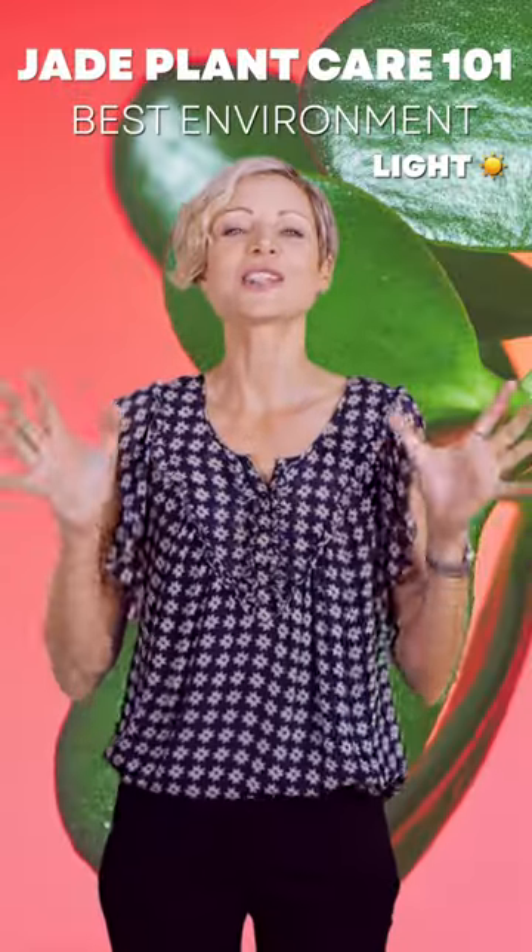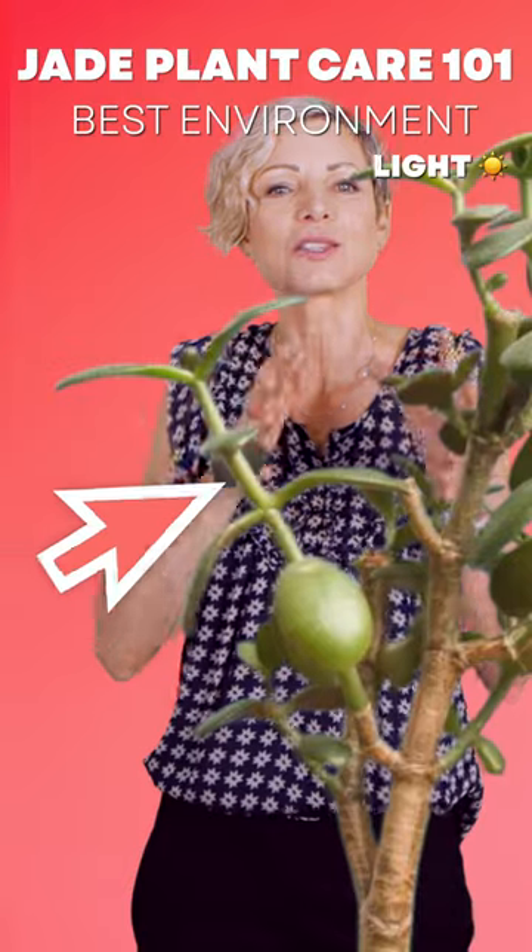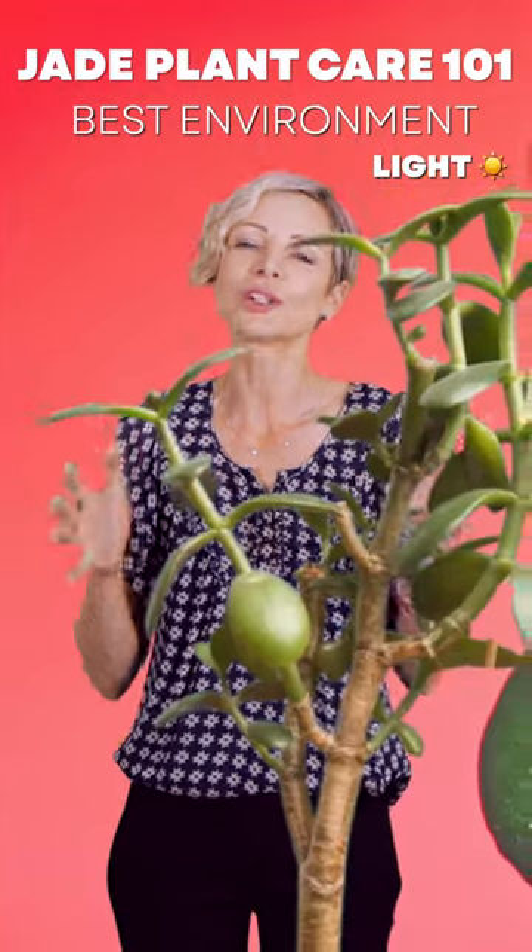If jade plants do not get enough light, they will stretch their stems, the space between leaves gets wider, and plants will look less compact.